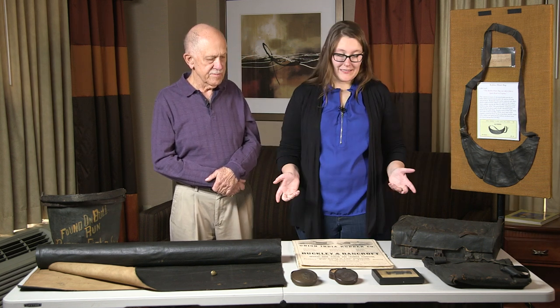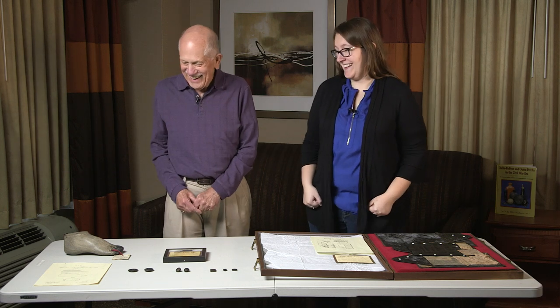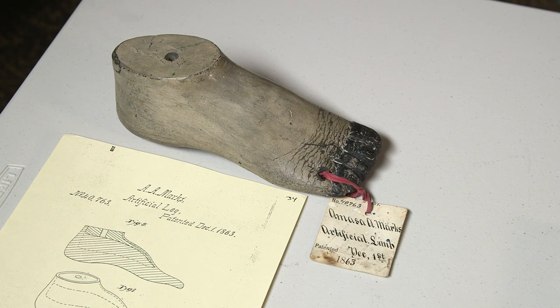We've reset the table to look at innovative things going on in the military with rubber. Starting with artificial limbs — as you can imagine, during the war years the number of patents issued for artificial limbs went up significantly. In 1861 and 1862 there was only one patent issued each year for artificial limbs, but in 1865 there were 24 patents issued.